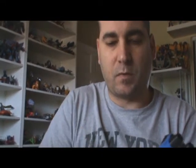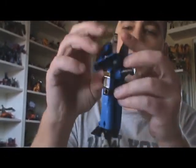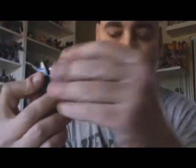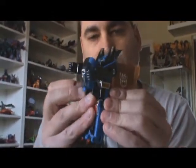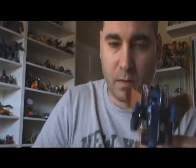Real quickly, I'm going to transform G1 Dirge, just to have the robots compared to each other. It's very simple — basically just take them all the way apart. We'll flip the feet down, push the arms out, rotate them around. Take the cockpit or the nose of the plane and flip it through. And there we have Dirge — we have to put his fists on. Not quite as many pieces as the original Seekers, as we know.